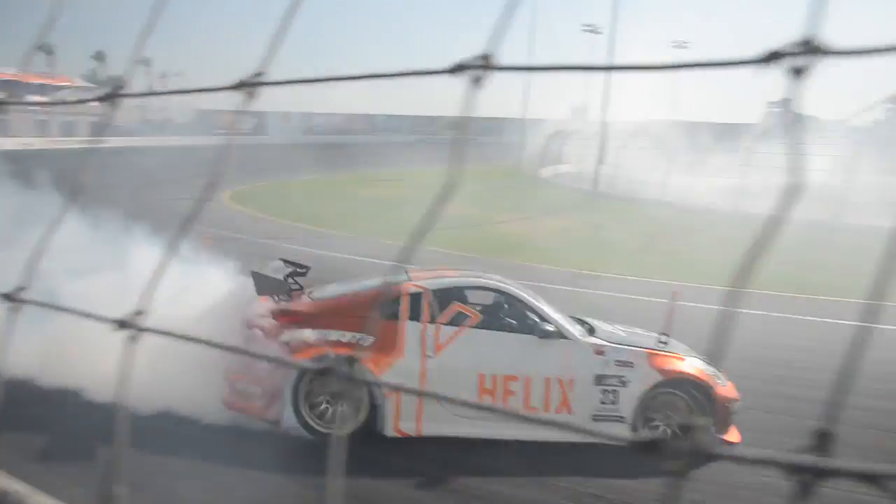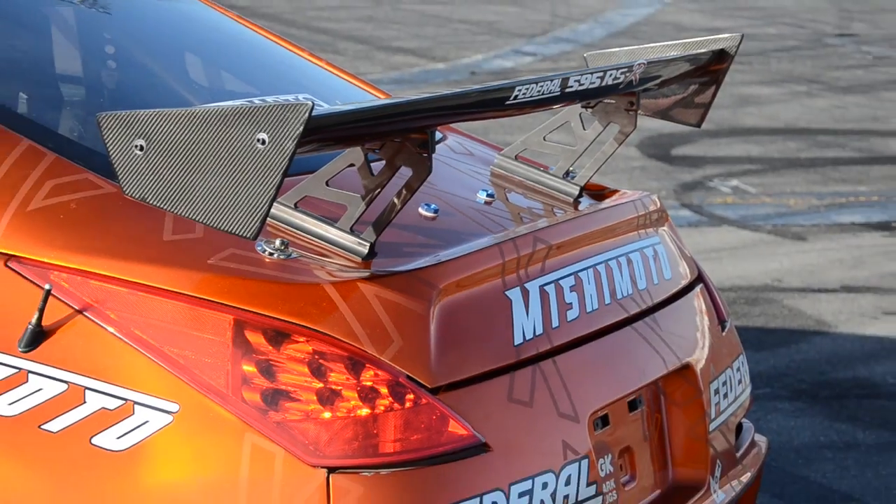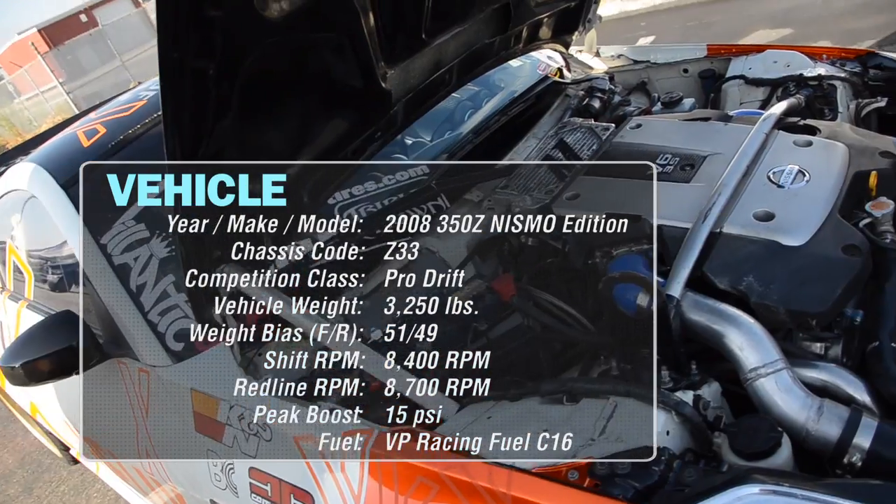I chose the Nissan 350Z because I came from a Nissan S chassis and this was natural progression for me. Going to a Z33 with more aftermarket support and newer parts was just simply the right choice.